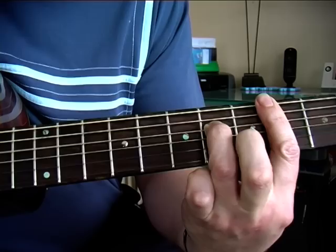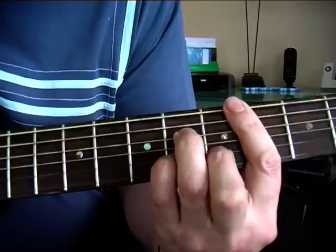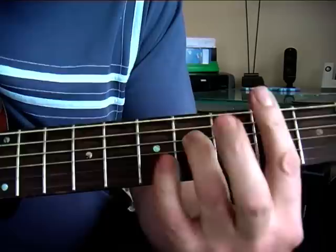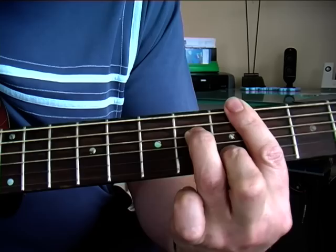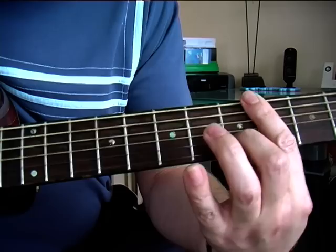Then we're just playing the fourth string on its own, adding the next finger in on the fifth fret, then the little finger in on the sixth fret, then take it off. Then we're going to add the pinky in at the sixth fret and pull off to the fourth fret which is barred. Then we're coming up to the sixth fret with a minor bar chord.